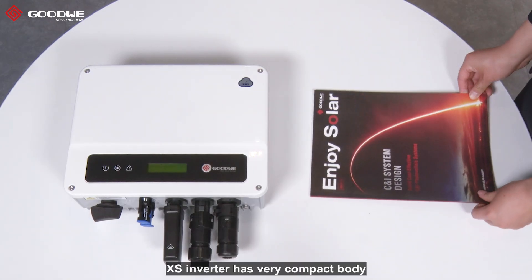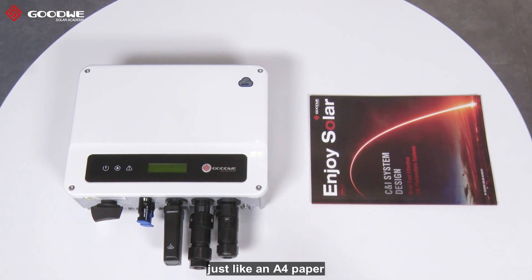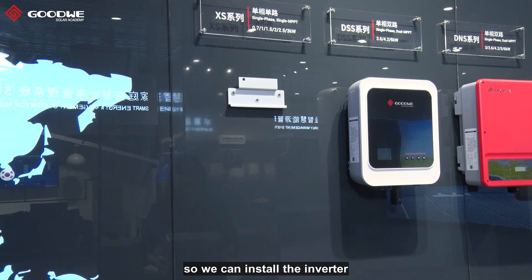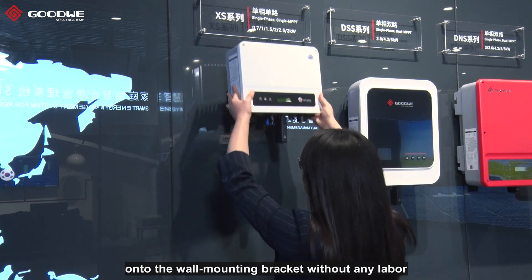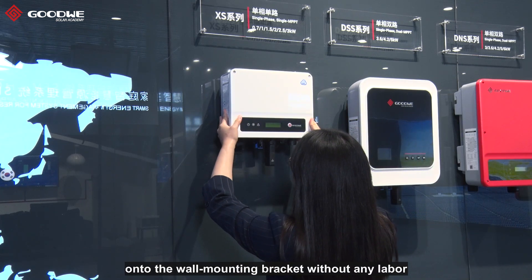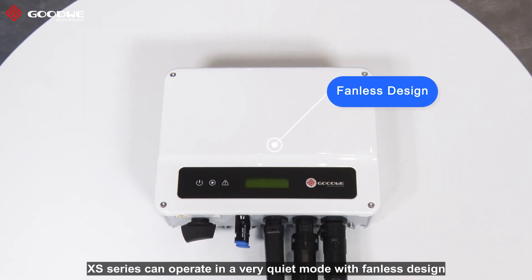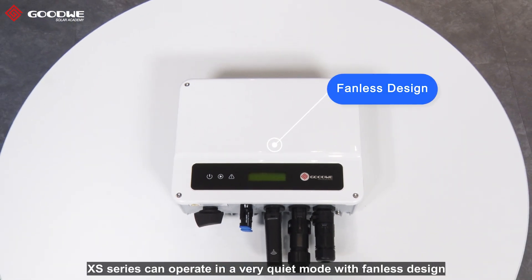The XS inverter has a very compact body, just like an A4 paper. It weighs only 5.8 kg, so we can install the inverter on the wall mounting bracket without any lever. Thanks to the superior thermal design, the XS inverter can operate in a very quiet mode with a fanless design.